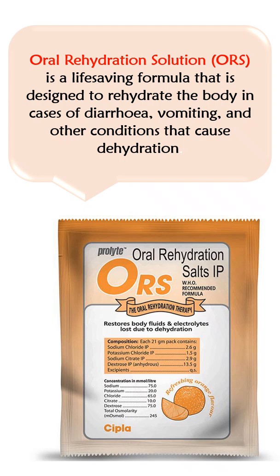Oral Rehydration Solution or ORS is a life-saving formula that is designed to rehydrate the body in cases of diarrhea, vomiting, and other conditions that cause dehydration.